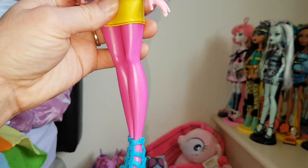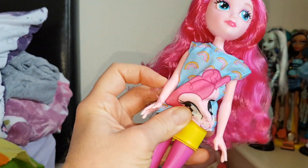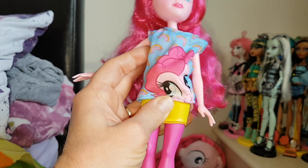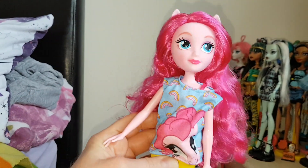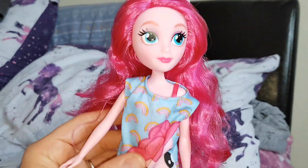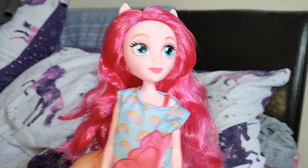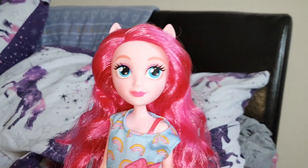The thing that's different about this one: her legs are still not articulated, but on the other one her elbows used to move — they don't on this one. She just has very straight arms, though you can move them out which is good because sometimes you can't. I still prefer the old Equestria Girl dolls — they were my favourite — but I am happy to have this one.